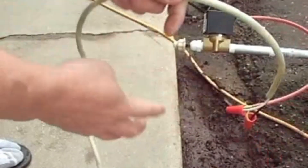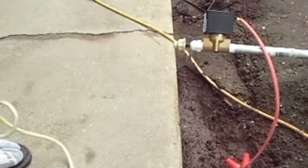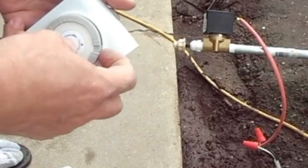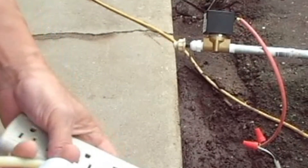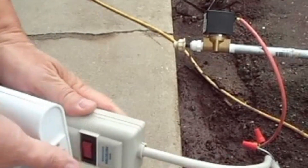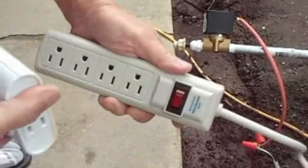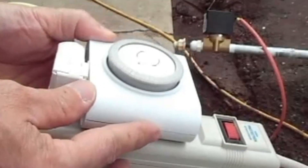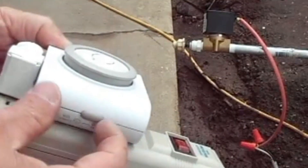As far as the solenoids that I use, I've always used 120 volt AC solenoids simply because I didn't want to have any extra AC to DC power supplies outdoors. As you can see, another benefit for me was with just a couple of wire nuts and an extension cord, I was able to plug directly into the timer.